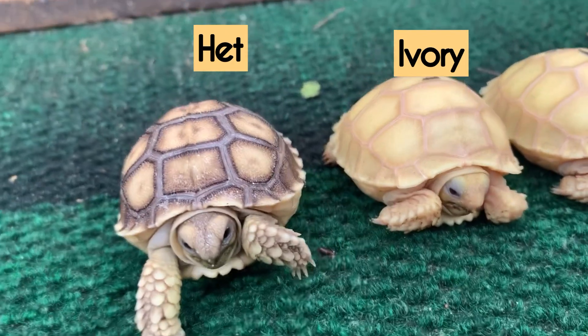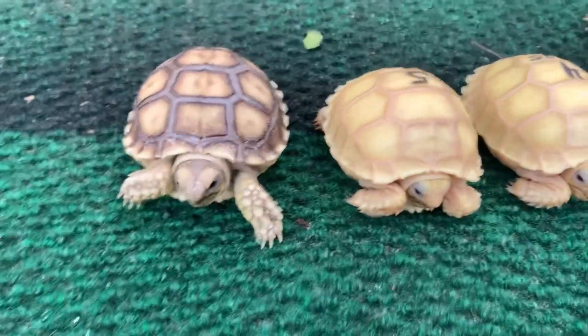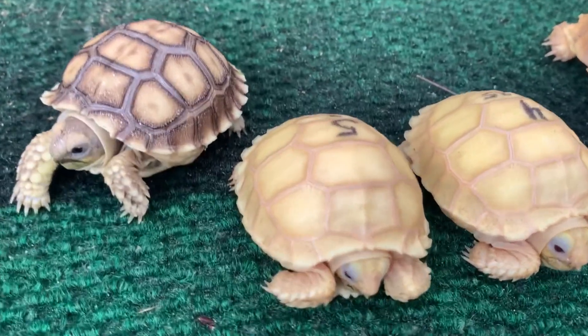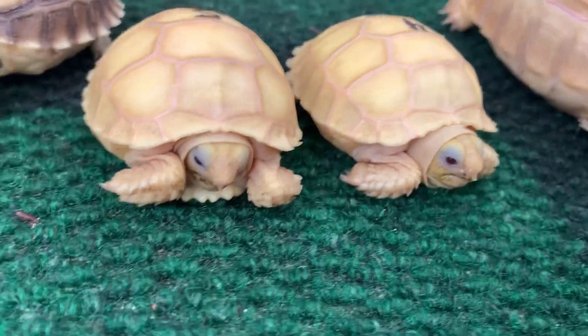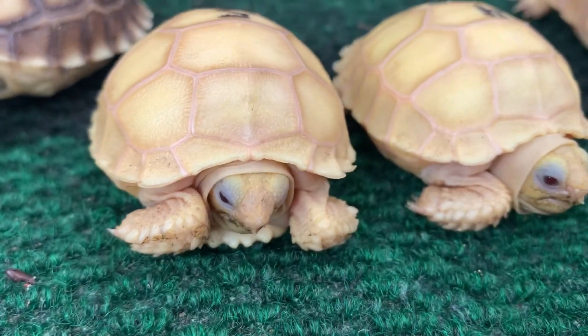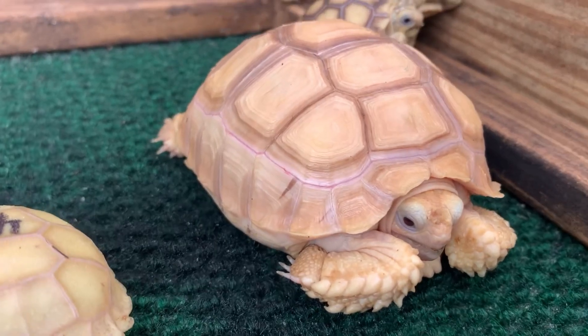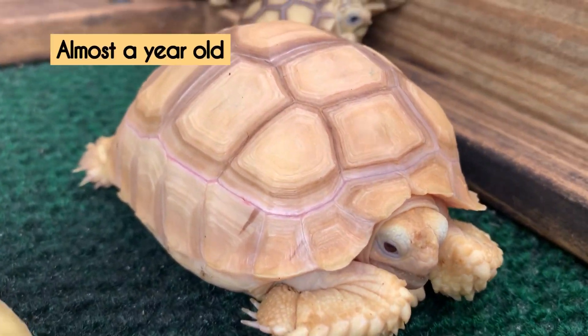You can see your normal, and then you see your ivory — notice how it lacks all that dark pigment, all those dark spots and dark lines. The ivory lacks all of that. These guys are just a few weeks old, these two here — four and five weeks — and then this one over here is just about hitting a year old.